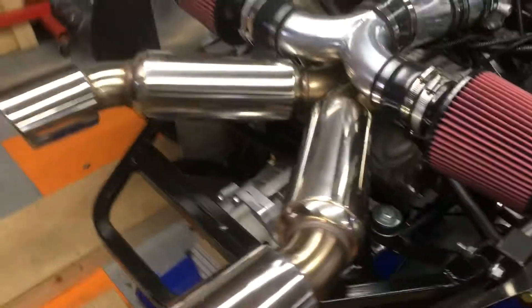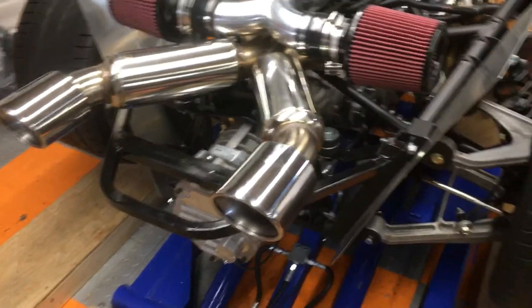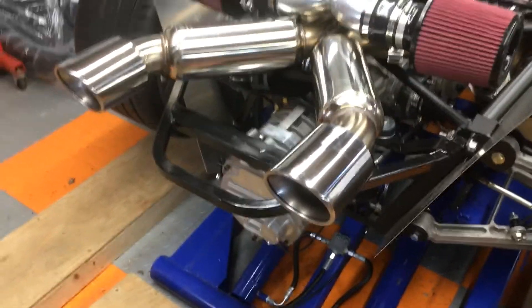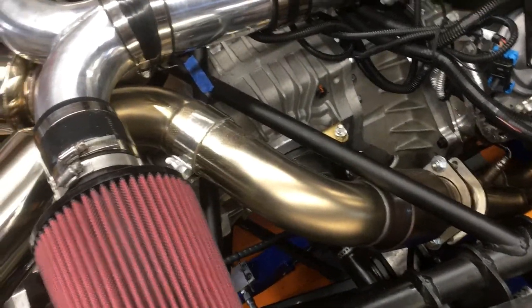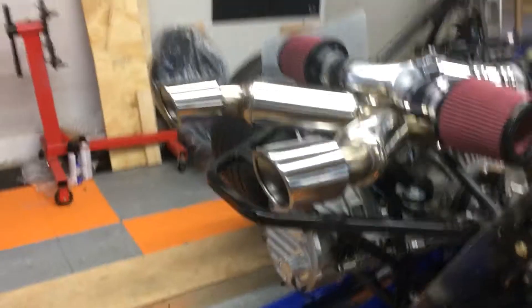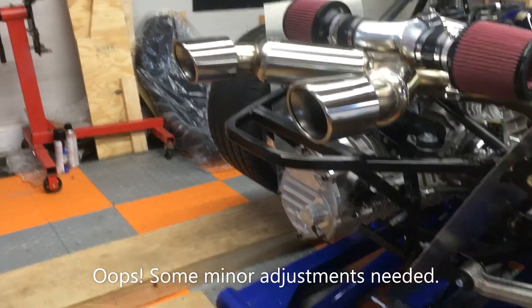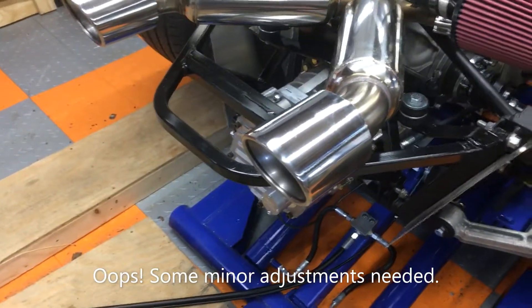From V-Raptor Speedworks I did get the Kooks exhaust — it's beautiful and sounds great. I'll need to do a little bit of adjustment on that. It's in there with no leaks, but it's sticking up just a little bit too high above where the body goes on, so I'll need to fix that. But it'll be something simple.